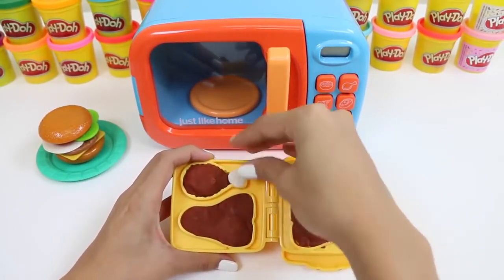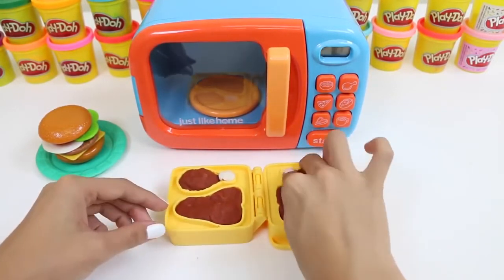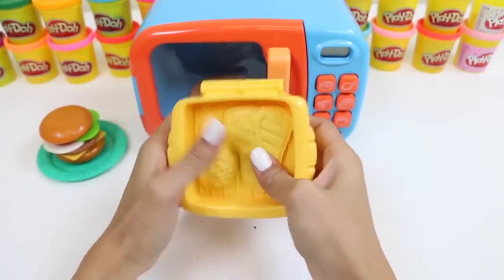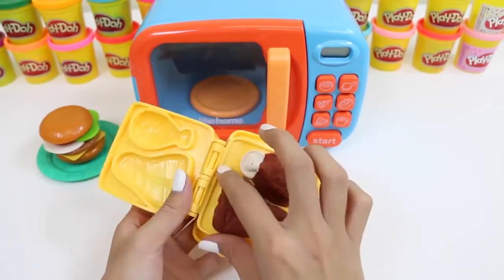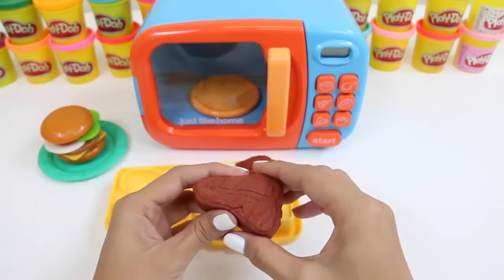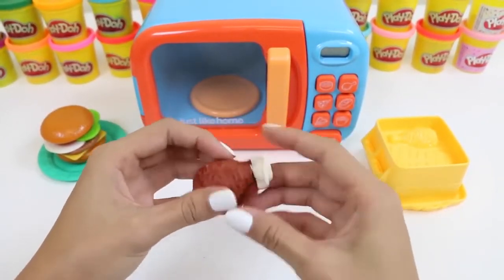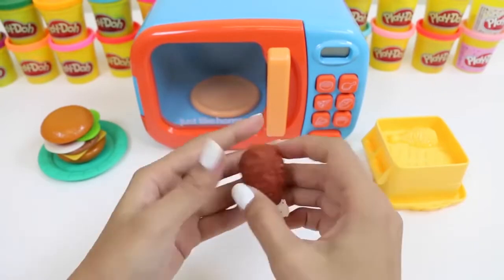And then a little bit of white to make the bone. This set is making me hungry. Time to squish it together — press down as hard as you can. Yum, that looks good! And here's our steak. Let's get our drumstick out — we'll just peel off the edges. This one looks perfect.